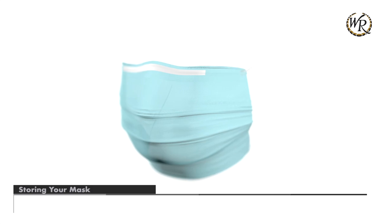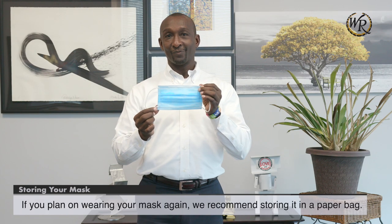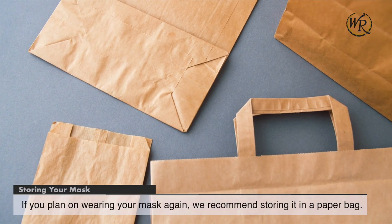Storing your mask. If you plan on wearing your mask again, we recommend storing it in a paper bag.